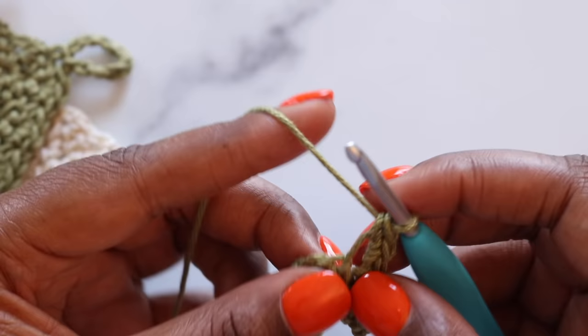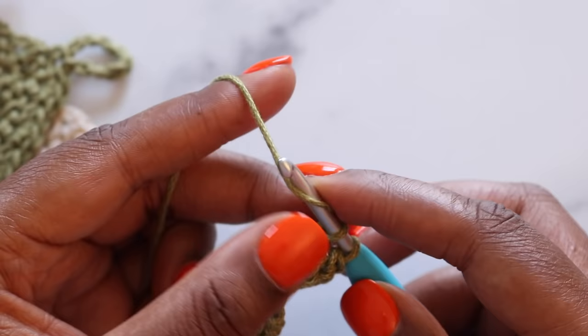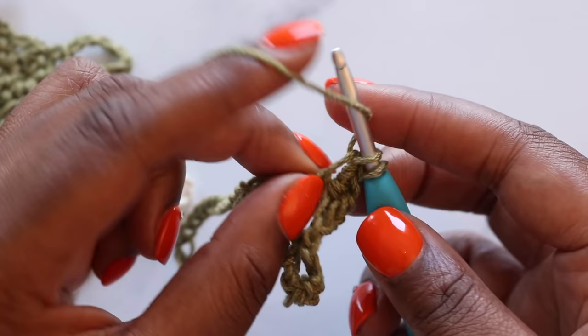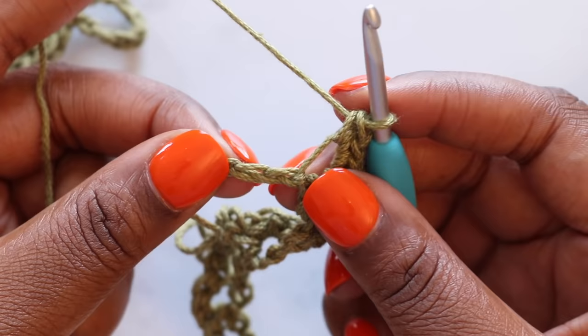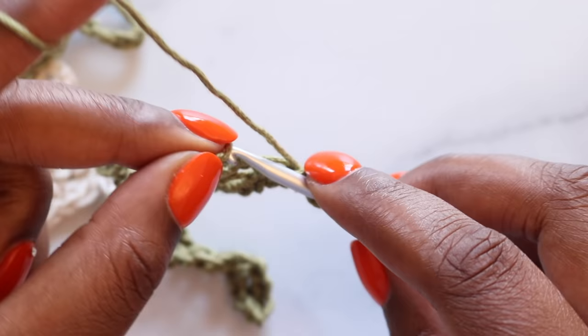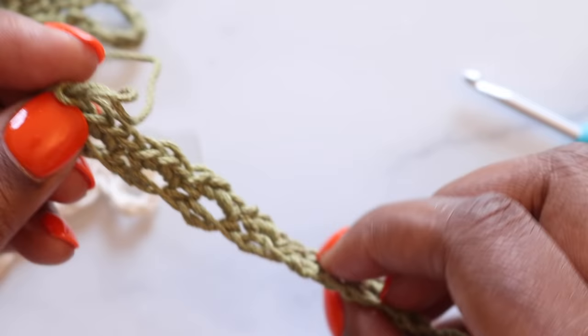We're going to repeat that down the line — skip the next two chains, three single crochet in the following chain — and do that until we have only two chains left in our row. Now we're at our last two chains. We're going to skip the next chain and in the last chain place a single crochet. And that completes row one and it should look something like this.